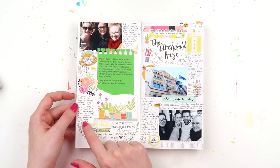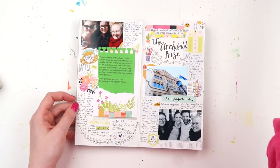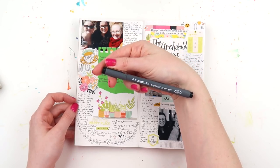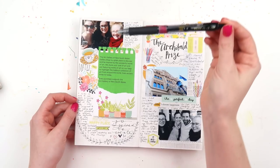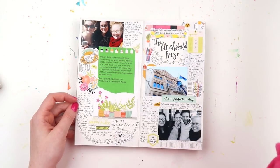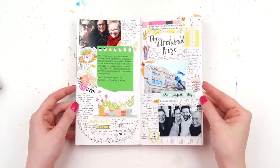I was still using smaller photos and smaller writing here. I think I need to try a different pen - I was using the Staedtler pigment liner in 0.3 or 0.5, whereas towards the end I was using my beloved Pilot G2 in the 0.7 size. So I might go back and give that other pen a bit of a try.